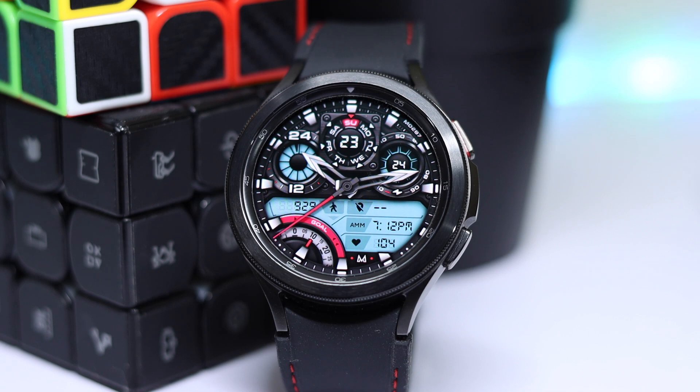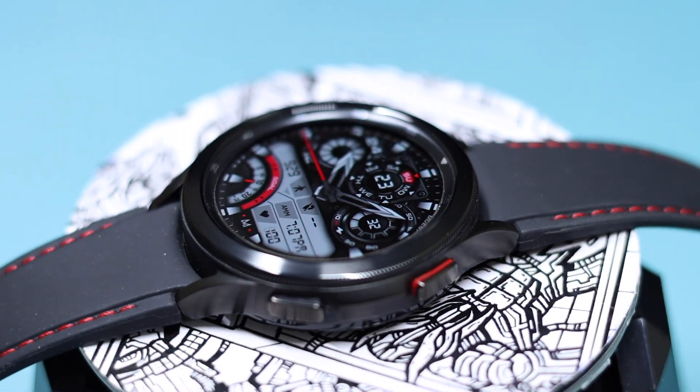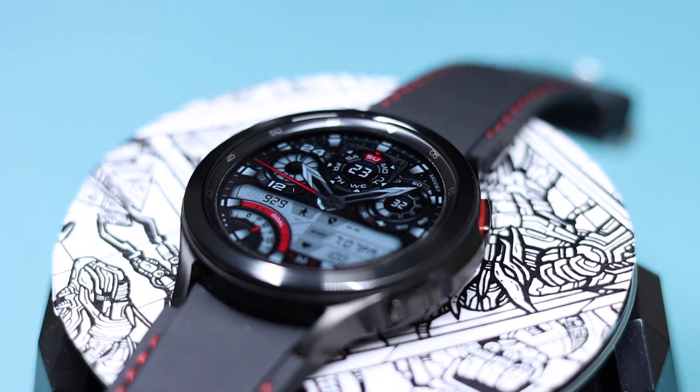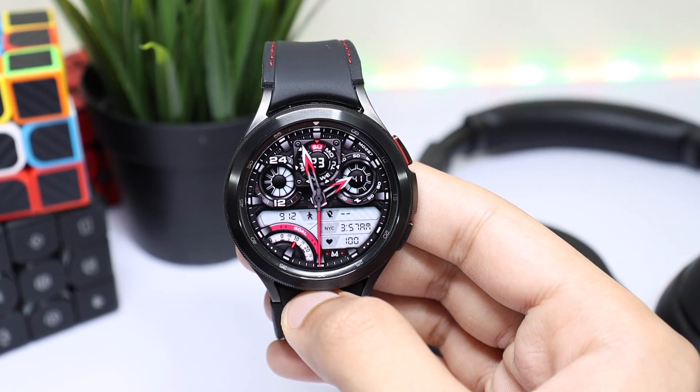I'm giving away a lot of coupons for this watch face, MD287. All you have to do is drop a thumbs up and comment down below in the comment section. I'll be picking lucky random users after a few days, and if you're not able to win, you can just buy it and support the developer's amazing work. Good luck everyone!